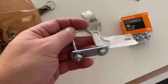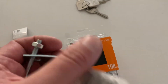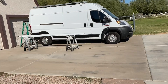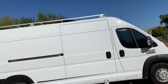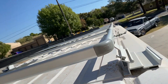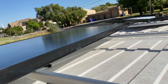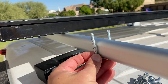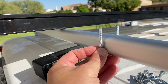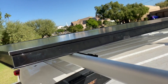I went to Home Depot and got a bunch of u-bolts and some nylon lock nuts to replace the existing nuts with. I had to take the awning off in order to get access to the roof rack — it works out pretty easy, just two screws hold it in place. There are four solar panels up here. In order to get these to mount, I have to cut holes in the panels to get the u-bolts through.